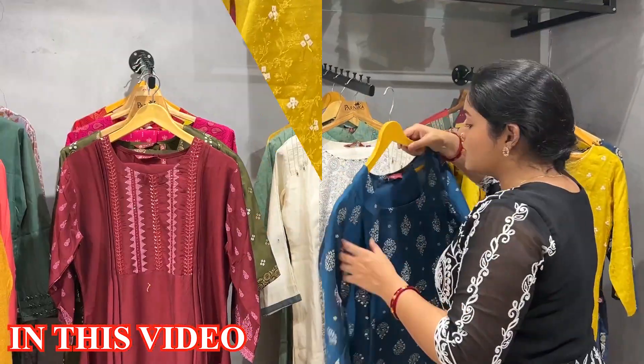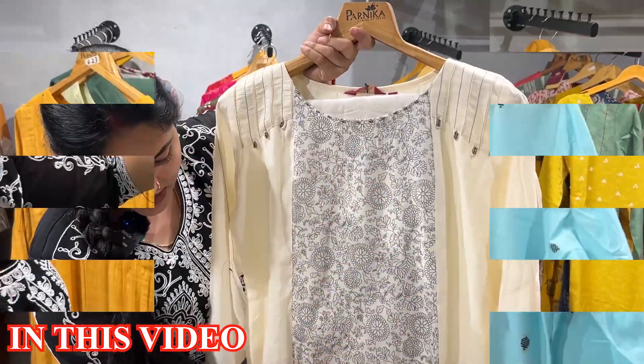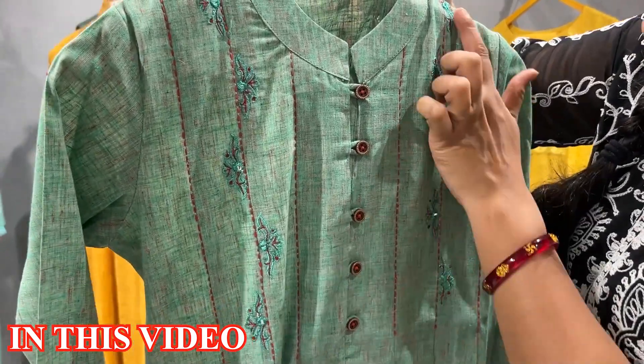The winter collections are also made. You will get to see the A-line, the bottom set, the embroidery, the V-neck, the button detailing, and the real mirror work.